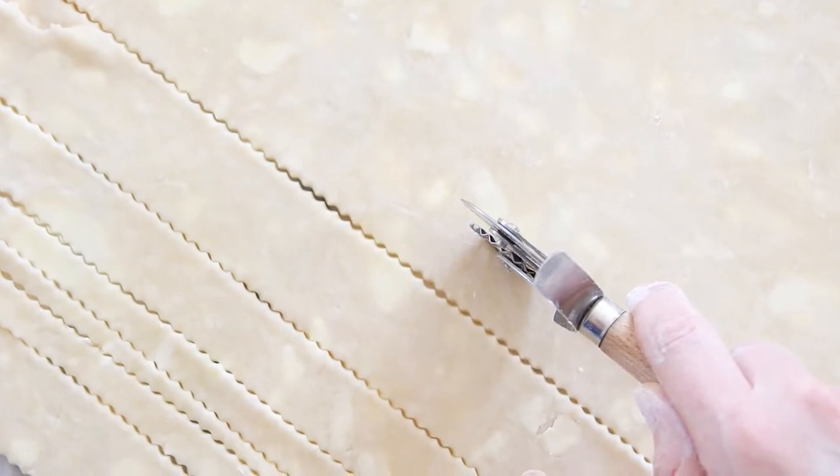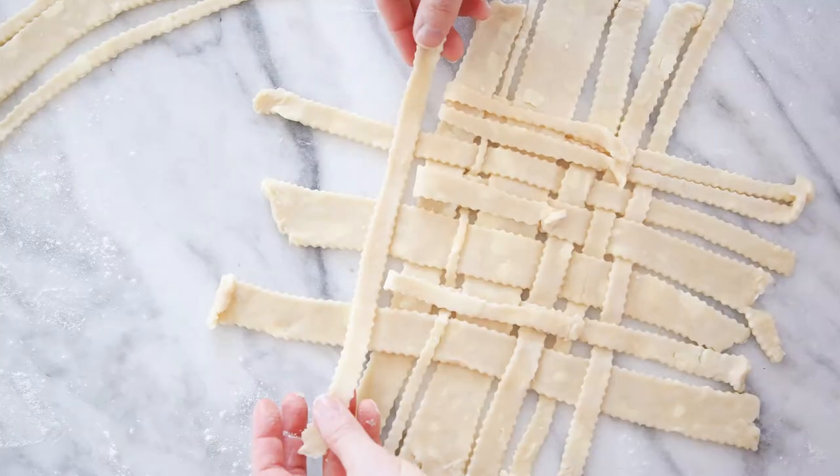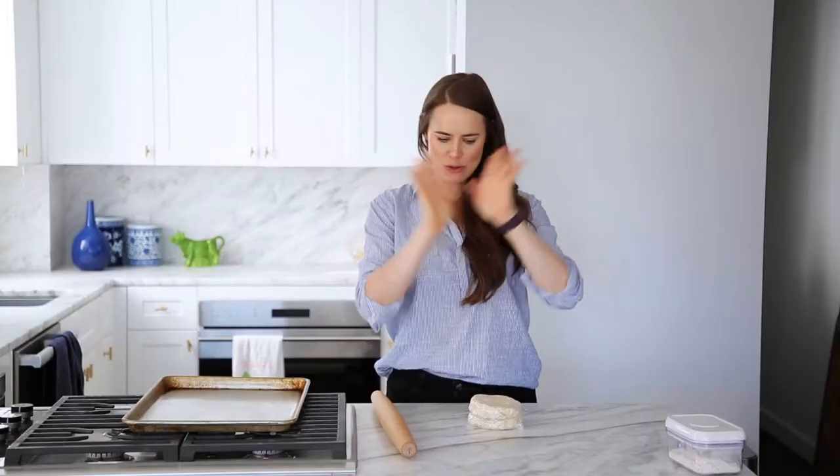In this quick tutorial, I'm going to show you how to do a lattice pie crust two ways: with very even, beautiful, perfectly spaced thick lattice, and then kind of uneven fluted lattice. So let's get into it.